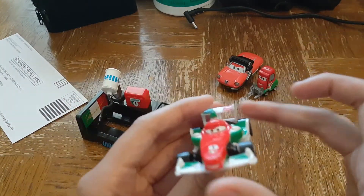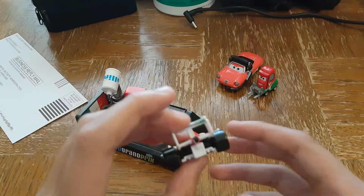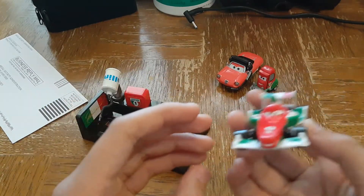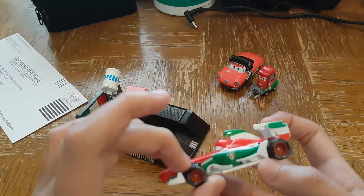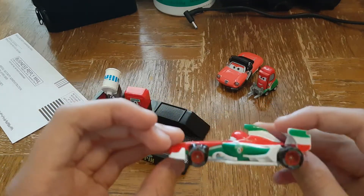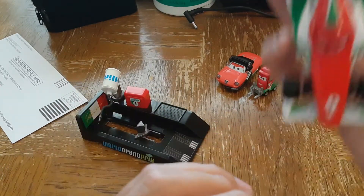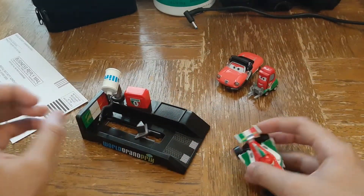Now for Francesco. Here's Francesco — he looks exactly the same as the one sold separately. Cute smile. Plastic Rotelli tires. Spoiler. Even the undercarriage, and even his number one on the hood.